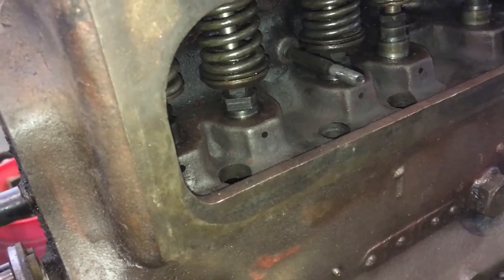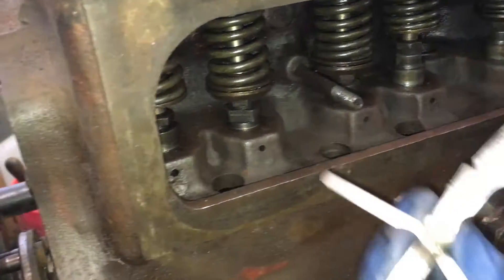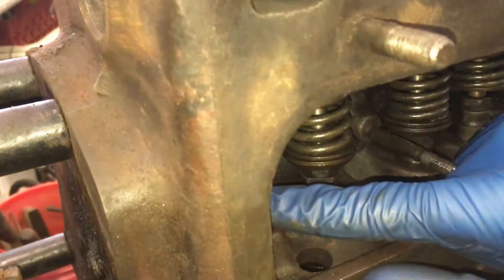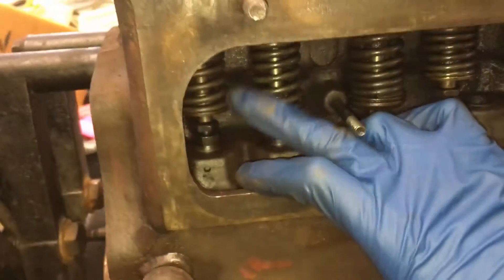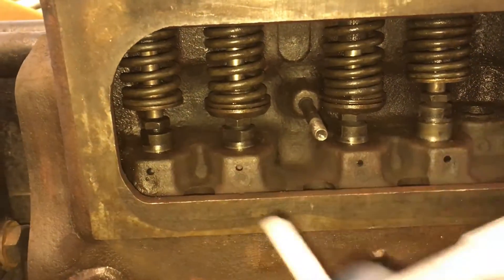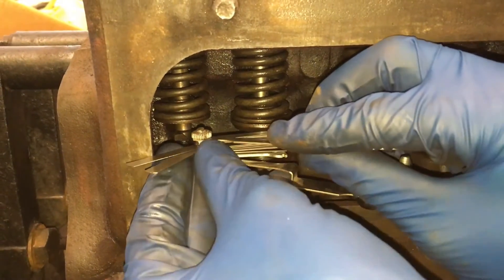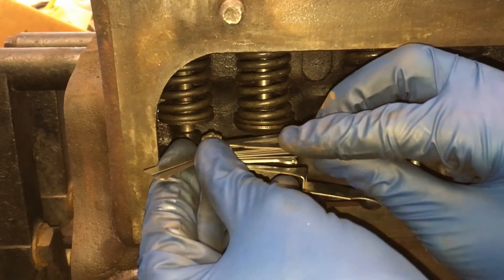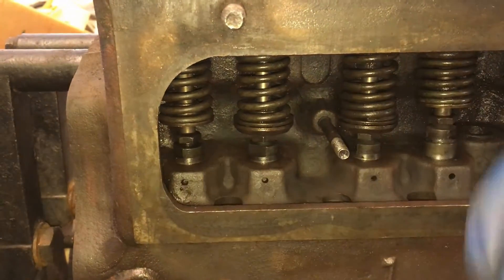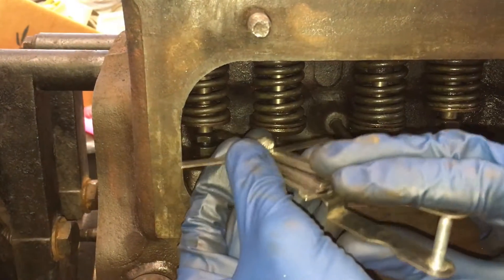So the 18 thousandths is for the intake. I'm taking the 18 thousandths — there's a small gap right here between the valve and the valve lifter. You just put it right in there to measure it. You feel it until it's good and snug. Then if you go to the next one, which is 20 thou, you should not be able to slide it in there.